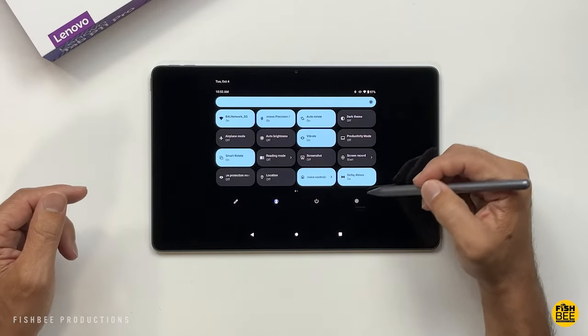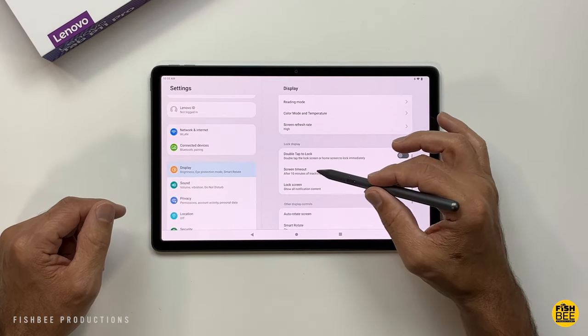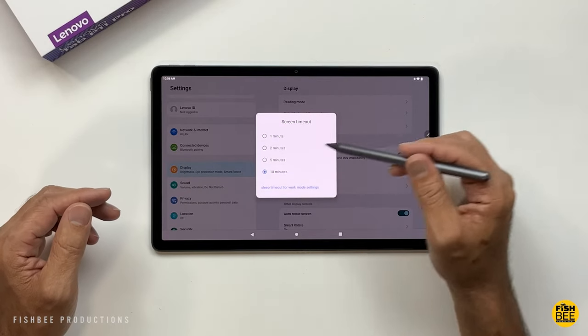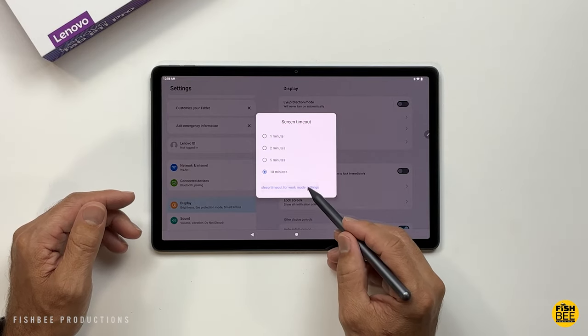One of the first things I would do is go into Settings. Under Display, you can choose how long before the screen times out — between one minute all the way up to 10 minutes. You also have a sleep timeout for work mode settings.